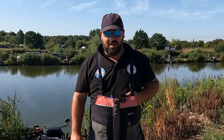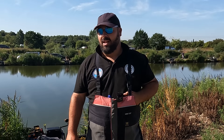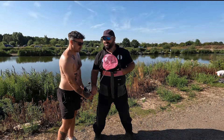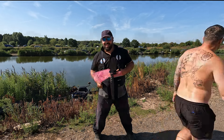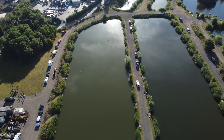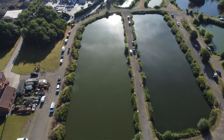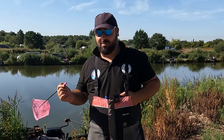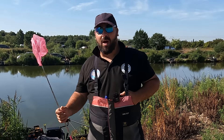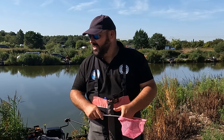Good morning guys, welcome to another video. I'm at Lakeside Fishery at Ranskill today. Been years since I've been here - fished some strip lakes over there with Diamond many moons ago. We're on the trout lake today and it was originally for trout, so I don't know how long it's been since it's been changed.